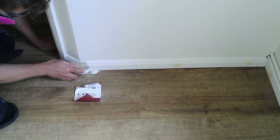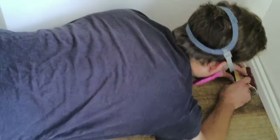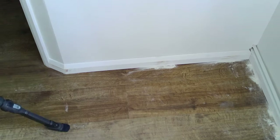My skirting boards are all on, and now I just need to wait for the polyfiller to dry so I can sand them down and get them ready for painting. The next day, once the wood filler is dry, it's time to sand everything back. I tend to start with a rougher sandpaper of about 80 to 100 grit, and then use a finer sandpaper of about 180 grit to finish off the sanding.